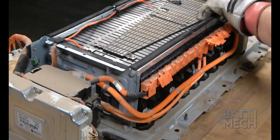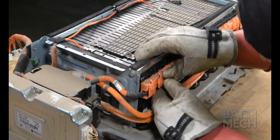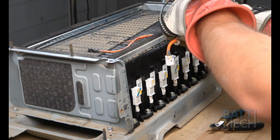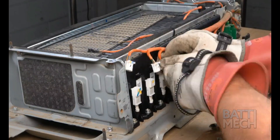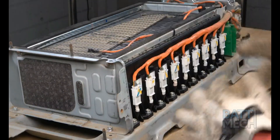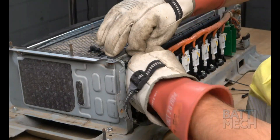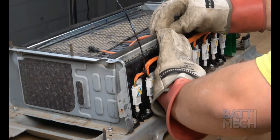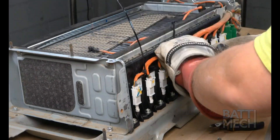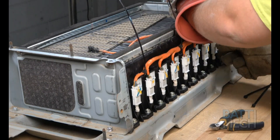Once all of the nuts are tight, go ahead and close all the wiring harness covers. Next, proceed to the other side of the battery pack and plug back in all the white wiring harness plugs into the modules. Once the plugs are properly inserted, use a few zip ties to hold the wires in place, then clip the excess zip tie off. Be sure not to cut the orange wire harness, as this will create a huge spark.